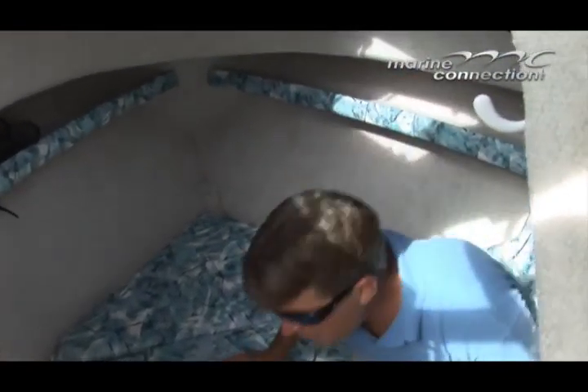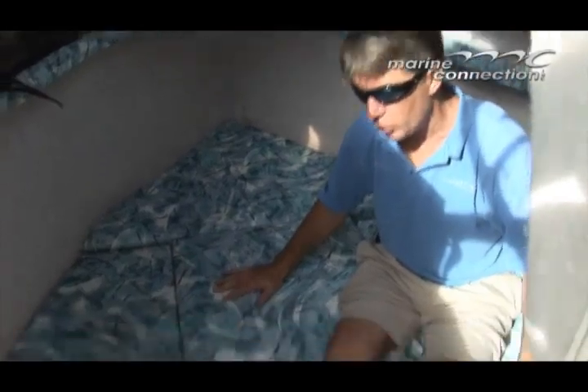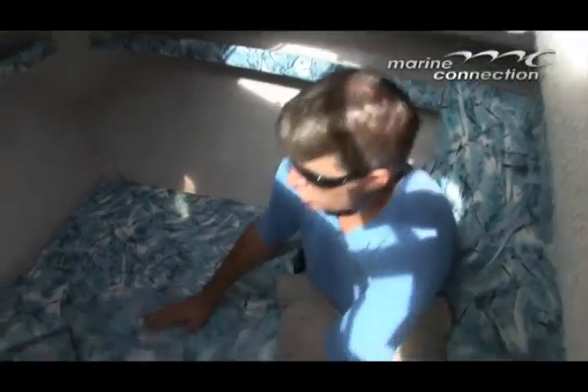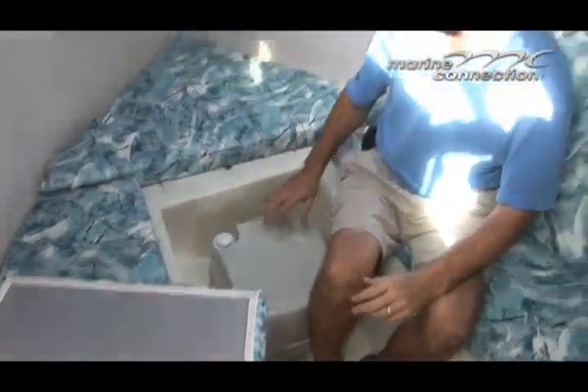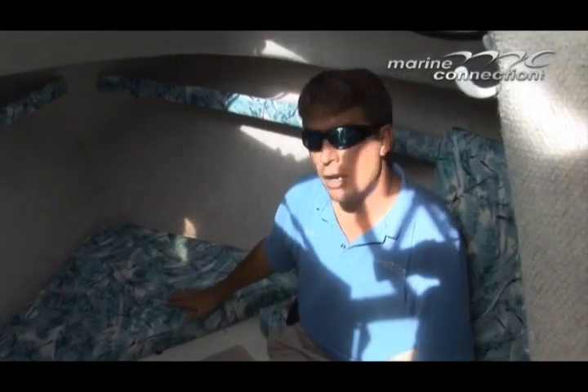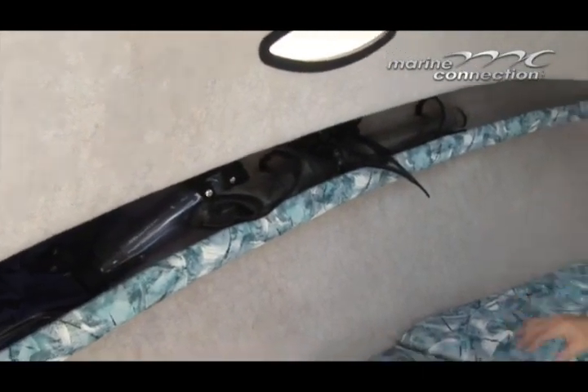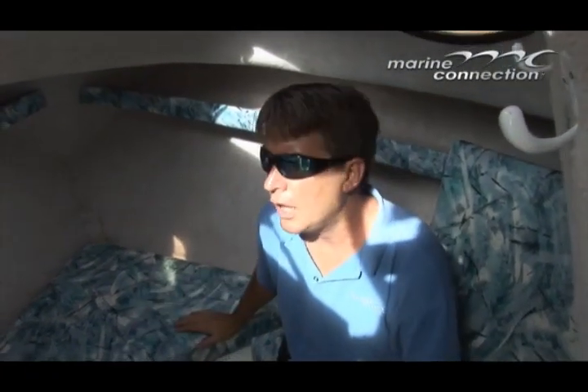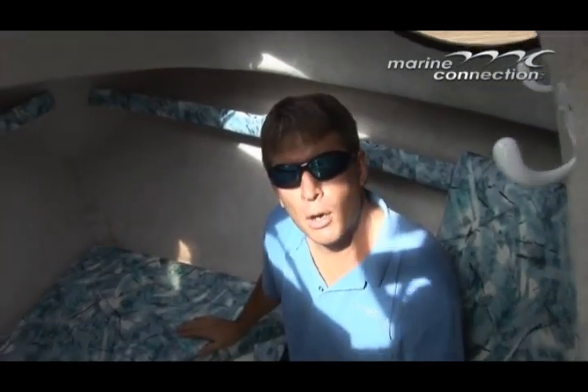It's a very spacious cabin down in here. Right now we do have one filler cushion in place, the other one is here, to make this full area into a sleeping area. Underneath this cushion, got your porta potty. Upholstery down here is in great shape, you can see all the canvas on the side over here — this is all the enclosure, you'll see that inside the pictures. A lot of room down here, a lot of light. Let's fire up the motor, go on the water and have some fun.